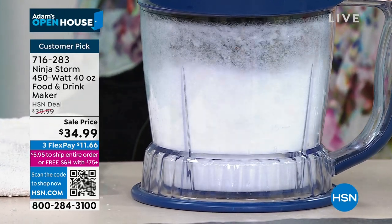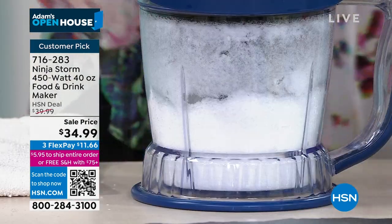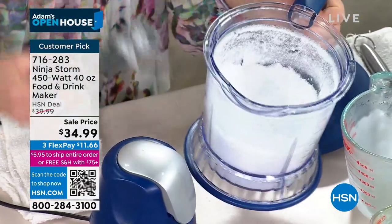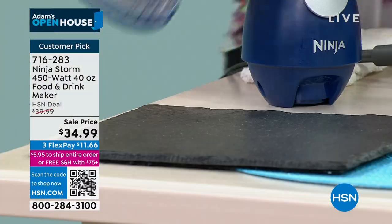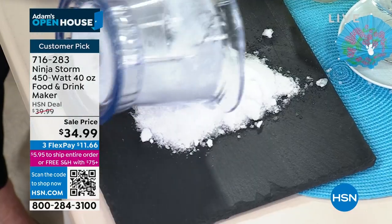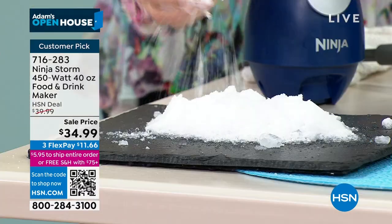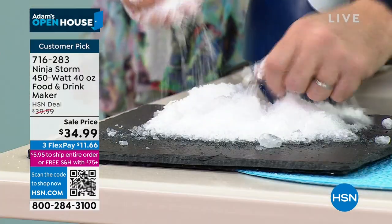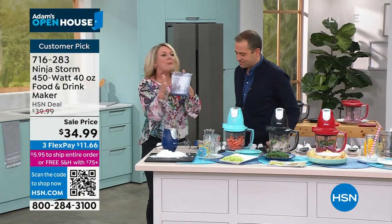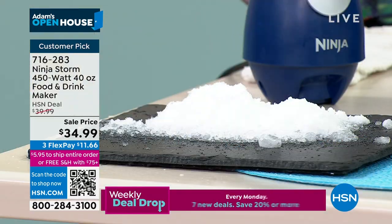Snow-cone style — that fluffy, wonderful ice — it's no problem for the Ninja Storm. We literally sell machines for $300 right here on HSN that do nothing but make this. Look at this — it's literally the softest, finest ice. It is snow! That's the power, that's the technology that makes the difference.